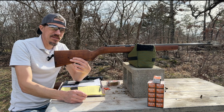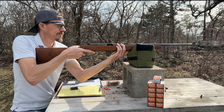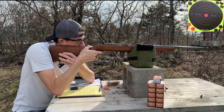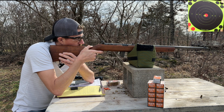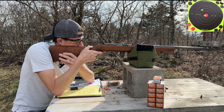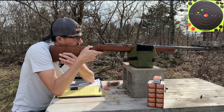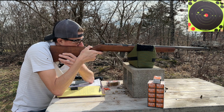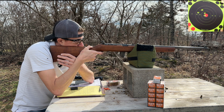So let's shoot this thing and see if it'll hit anything. I really like this aperture sight. The trigger is not great — very heavy. It's hard to find one of these rifles unmolested. A lot of times they'll be drilled and tapped for a scope. It has a black walnut stock, and it is all there.